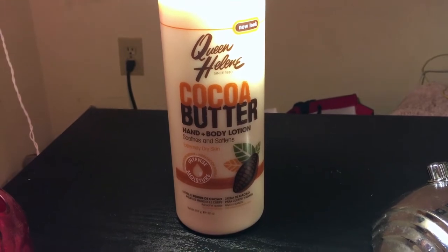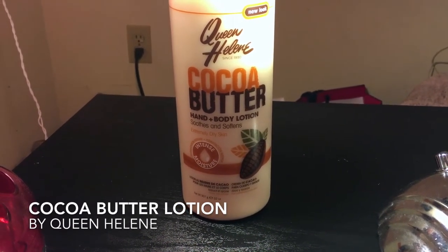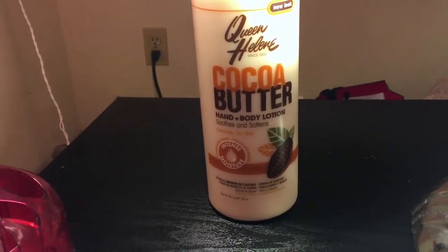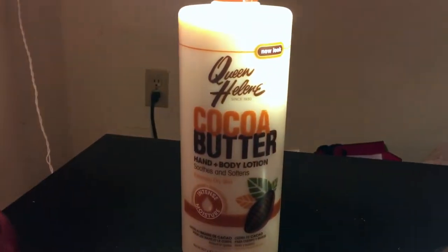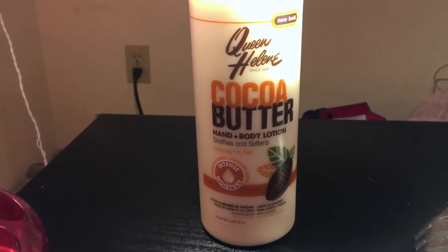Hi, today I will be talking about Queen Helen's Cocoa Butter hand plus body lotion, soothing and softening for extremely dry skin, intense moisture. This is the one with the new look, and this bottle is the 32 ounce bottle.